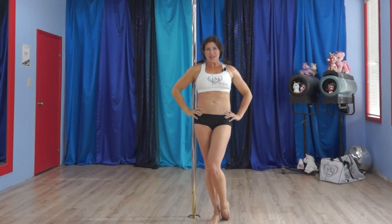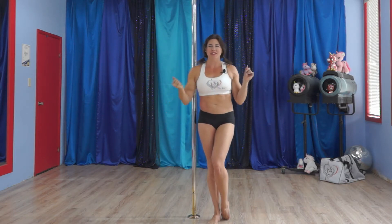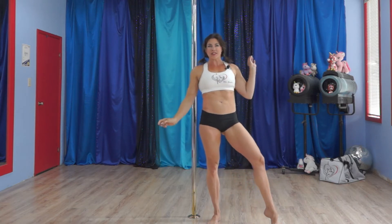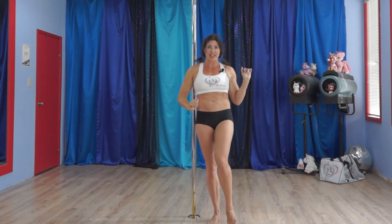Hi hi. Welcome back to another Tricks and Transitions Tuesday Tutorial. I'm Deanna. We're in the lovely Poel Devine Studio, and this is Devine for Arts. Today we are working on the Jade Star transitioning into that pretty Gemini shape that you saw at the beginning.